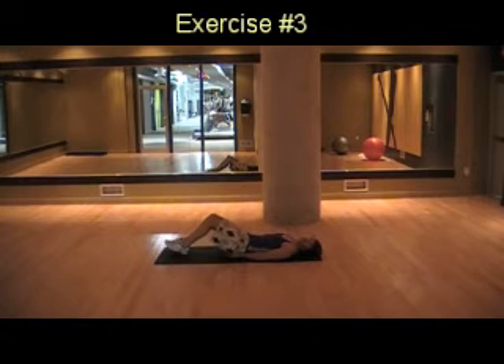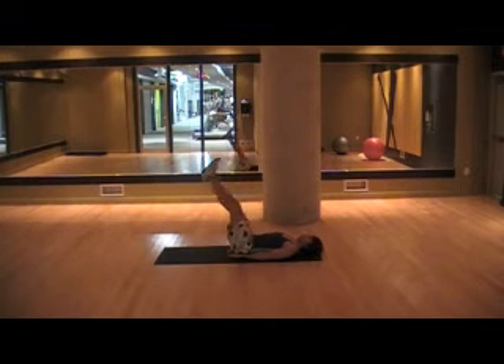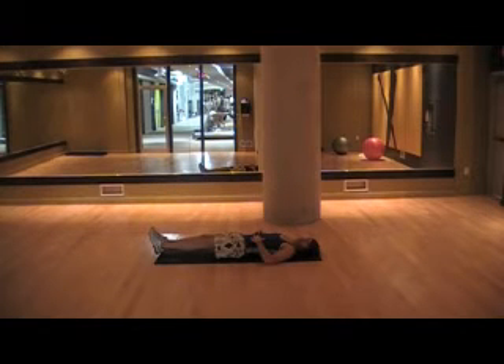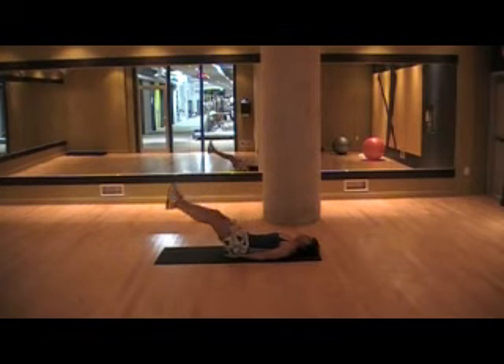Place your hands underneath your buttocks. Bend your knees just so it's easier to lift your legs without straining your back. Lift your legs up in the air, drop them down keeping them straight, and as you lift up fast, contract your lower abs and try to touch the ceiling with your feet. Come down nice and slow, and up fast.